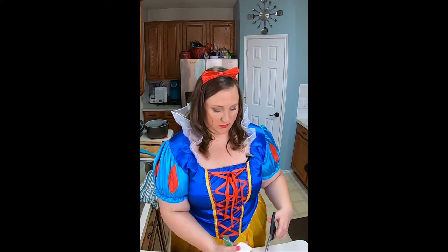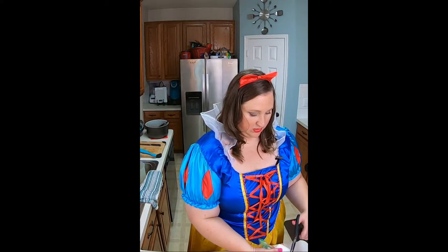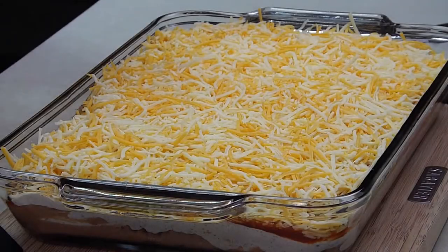And now we're going to make this spider part — this is where it gets spooky. All I did was thin out a little bit of sour cream and put it into this bag. What we're going to do is cut the tip and make a spider web out of this sour cream.